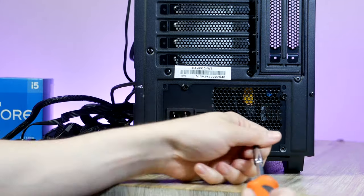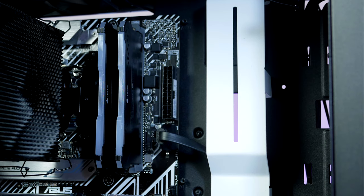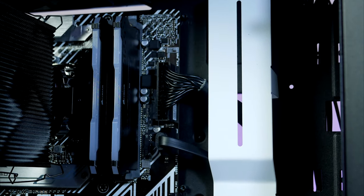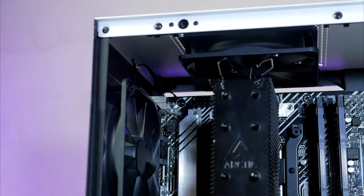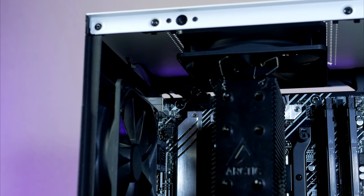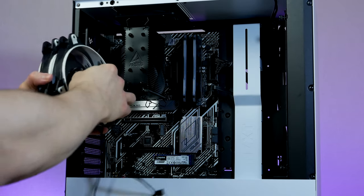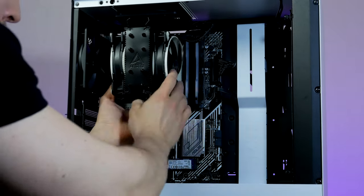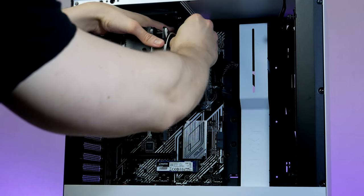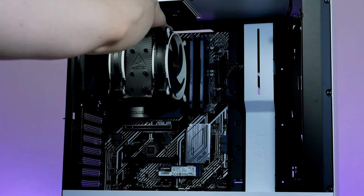Before installing the graphics card, let's do a couple of cables. First, the 24-pin power for the motherboard connects on the mid-right side. Next, the 8-pin CPU power goes all the way up to the top-left corner. Now let's finish up with the CPU cooler — the two included fans attach to either side of the heatsink tower. Don't forget to connect the CPU fan cable to the CPU fan header on the motherboard first, then attach the fans using the clips.